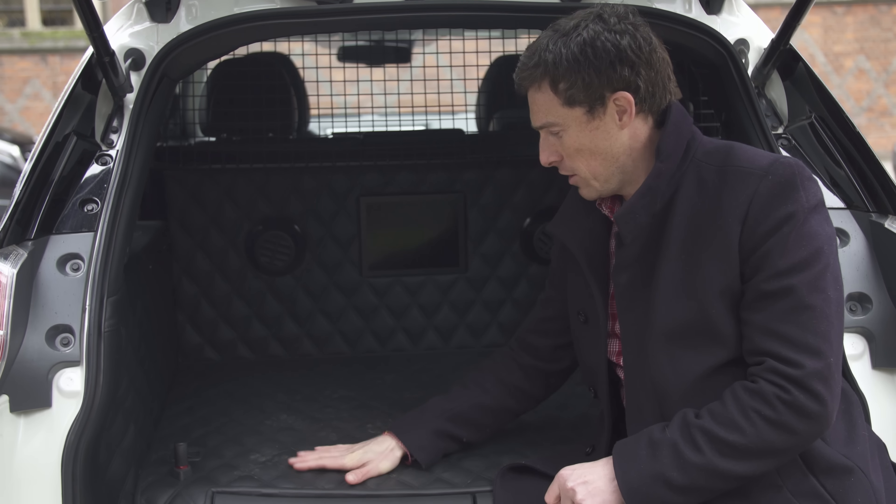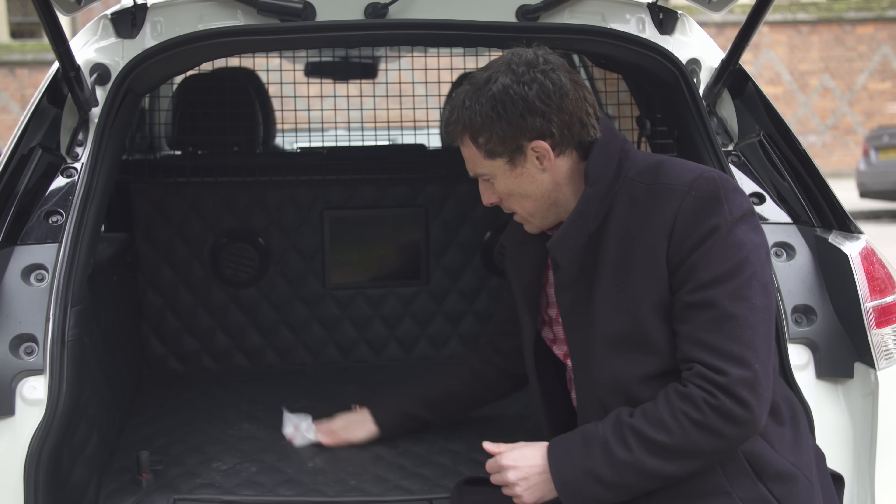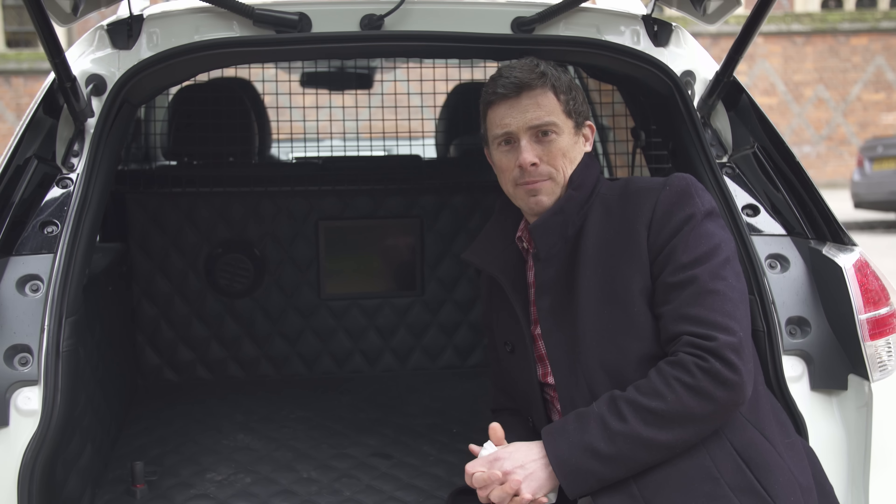The boot is trimmed out in this nice padded material — it's on the roof lining as well, which should keep your dog nice and comfy. It's also wipe-clean, so you can get rid of those muddy paw prints. And of course, you've got a grate there to stop your dog jumping through into the main cabin area.